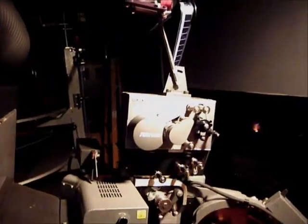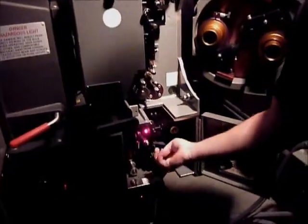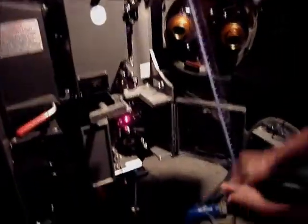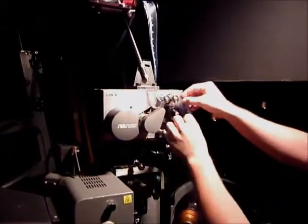Now we have to thread the actual projector. First thing we have to do is unclamp all the rollers. We pull our film and make some slack down there, some extra film. Thread the sound drum first — the sound reader.